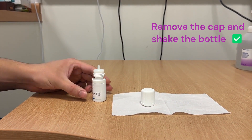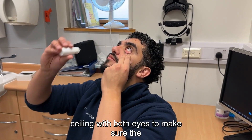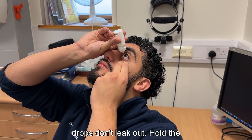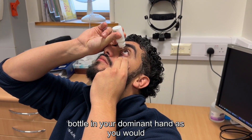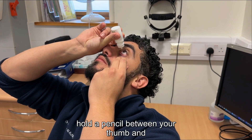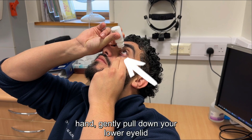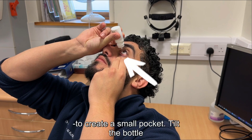Now, shake the bottle. Tilt your head back and look up at the ceiling with both eyes to make sure the drops don't leak out. Hold the bottle in your dominant hand, as you would hold a pencil between your thumb and index finger. With your non-dominant hand, gently pull down your lower eyelid to create a small pocket.